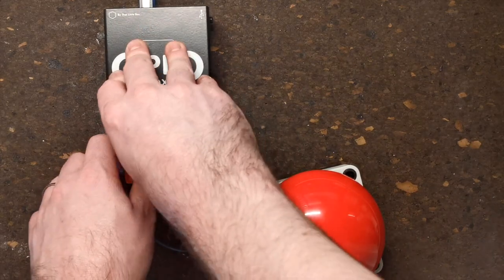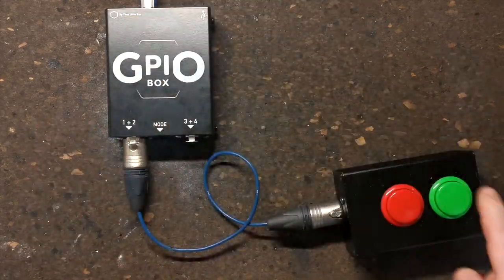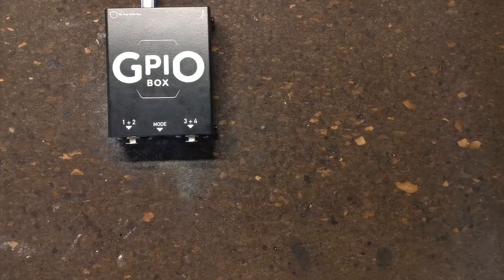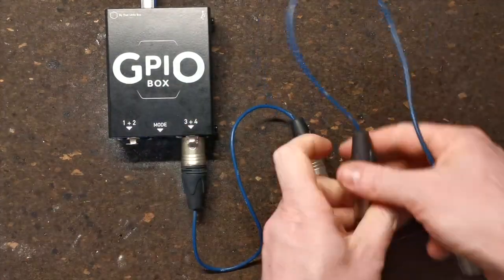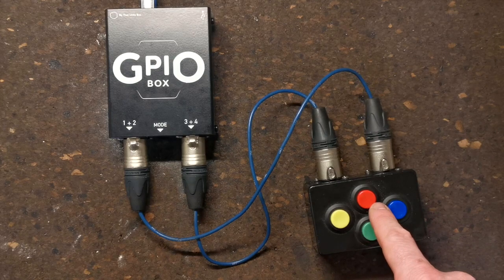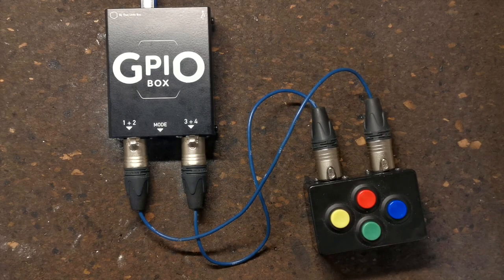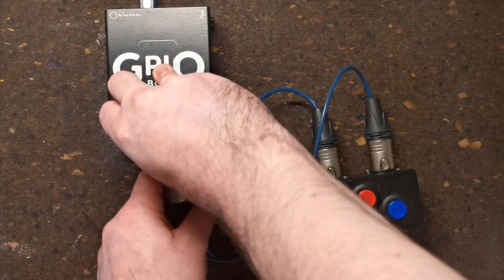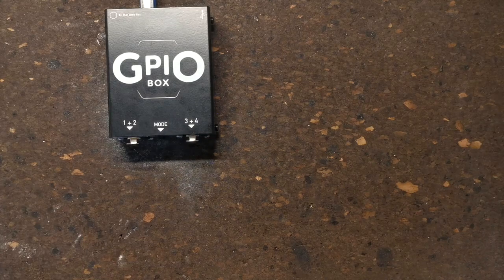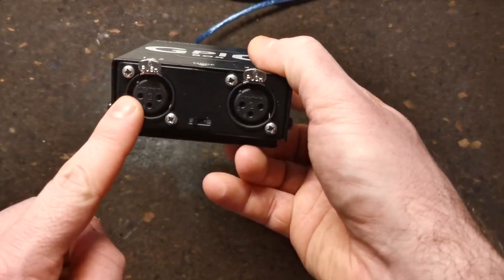This could be a single button on one XLR, two buttons on one XLR, or four buttons on two XLRs. You could also use a Y-split wired in the correct way to give inputs for two separate buttons — I don't have one here but I hope it's easy to see how this would work.